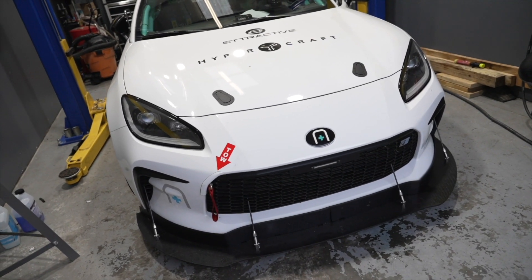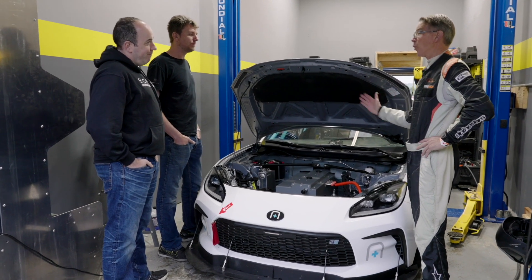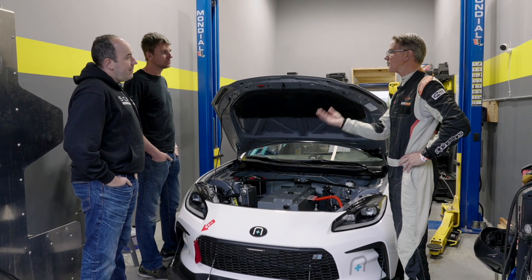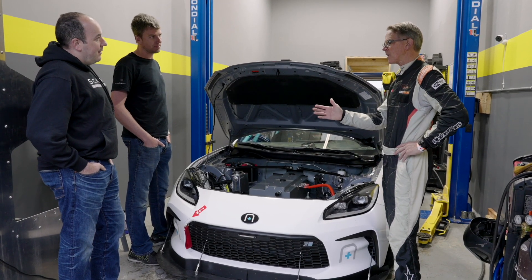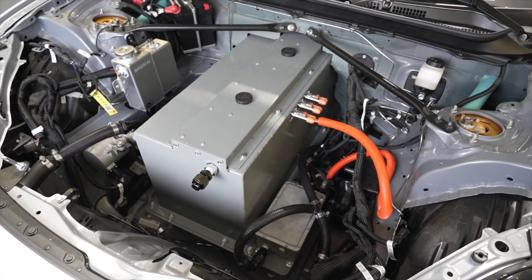The Lexus LFA is a front-engine rear-transaxle configuration, as the Corvette always was until the C8, and the Porsche 944 and 928. I remember the old Panoz prototypes and they work. It can make a chassis more predictable. So this is a unique creation — it's bespoke.